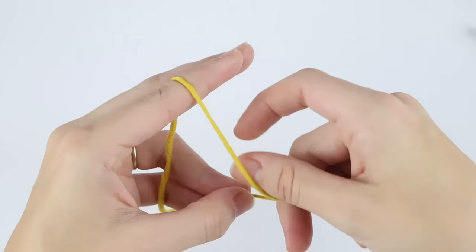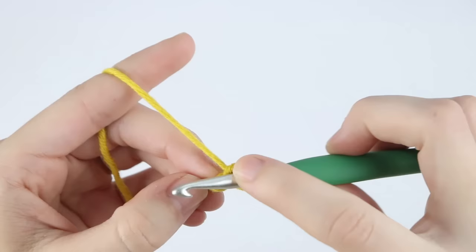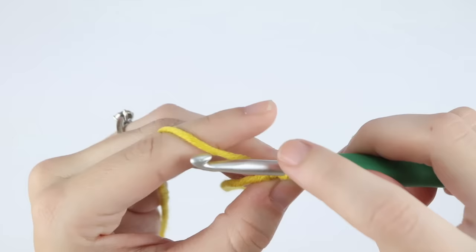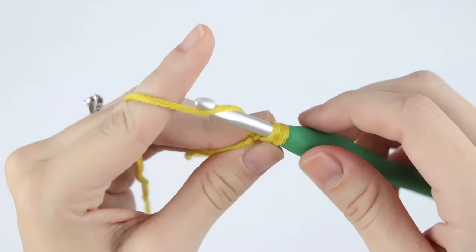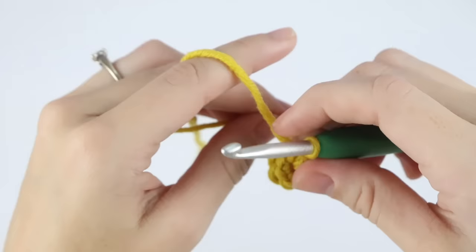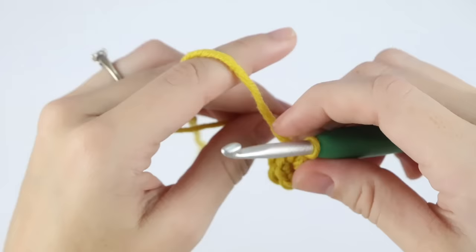First, create your slip knot, insert your hook and chain two. Now single crochet into the second chain from your hook — this first chain here — six times. Insert your hook into that first chain and single crochet. Now back into that same space, single crochet five more times and you already have your circle.